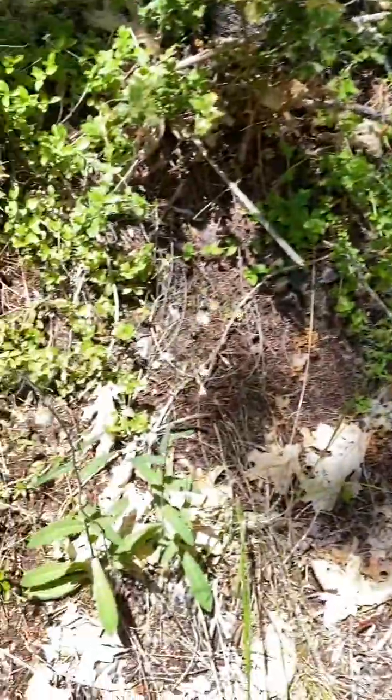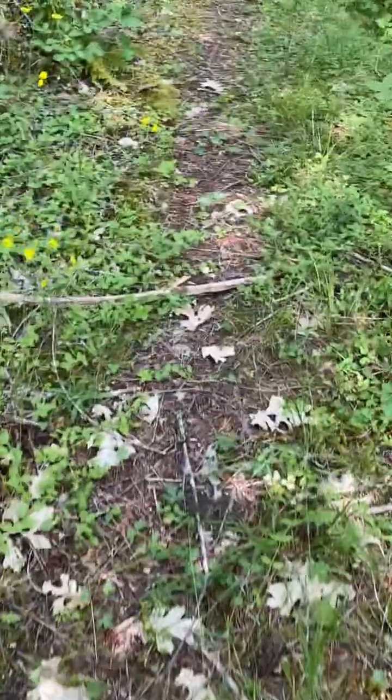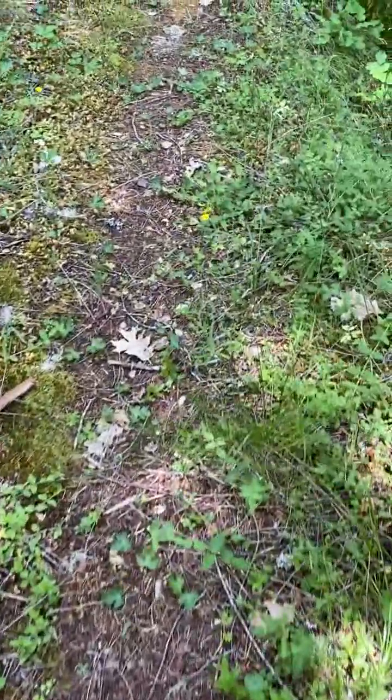I'm not sure what this little cutie is. I'm kind of obsessed with identifying everything.